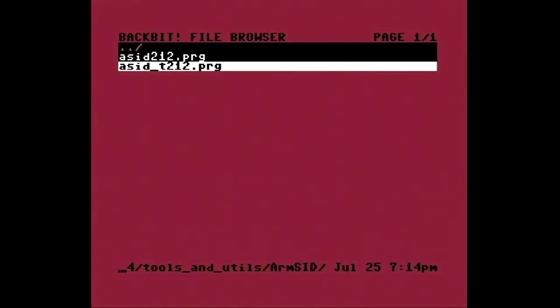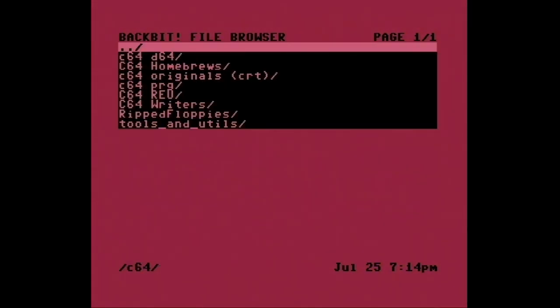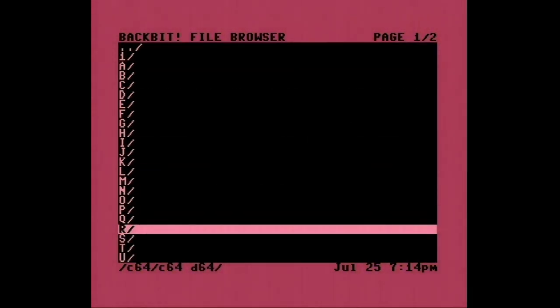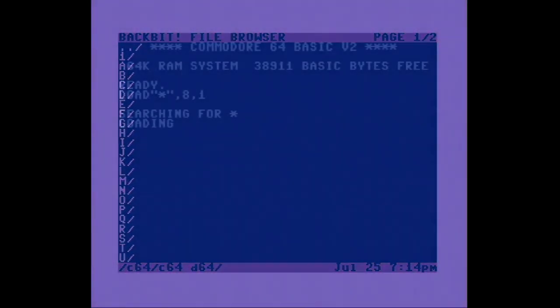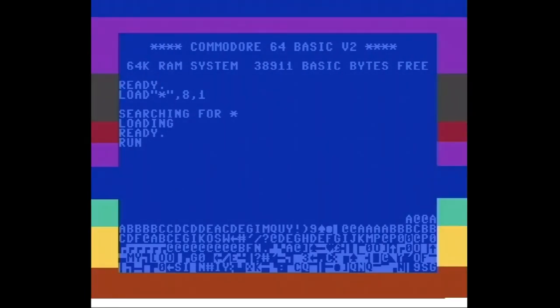Und jetzt gehe ich hier nochmal rein — To Be On Top. Zumindest lässt sich das hier ja schon mal sehr schön machen. Wenn ich jetzt mit diesem DigiFix das hinkriegen könnte — Ah, Moment. War doch richtig. Jetzt bin ich mal gespannt, ob dieser DigiFix was gebracht hat.